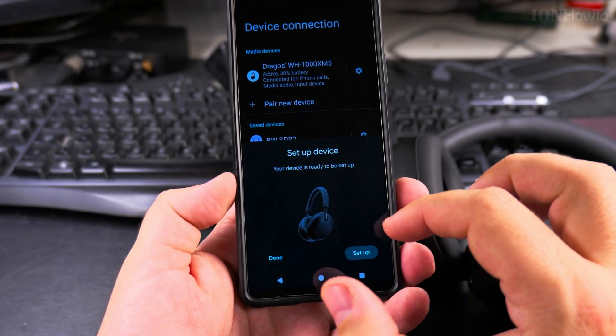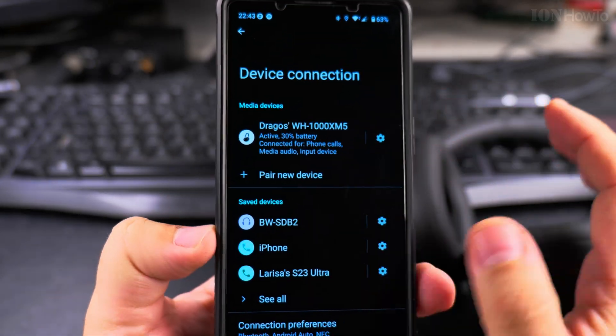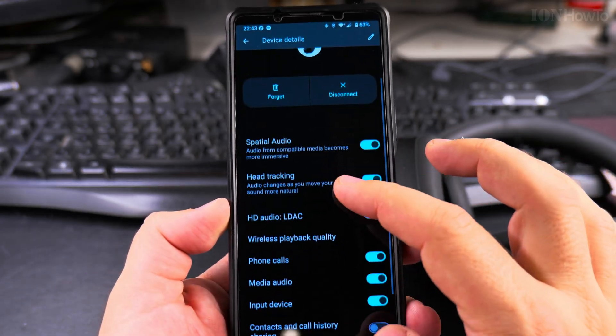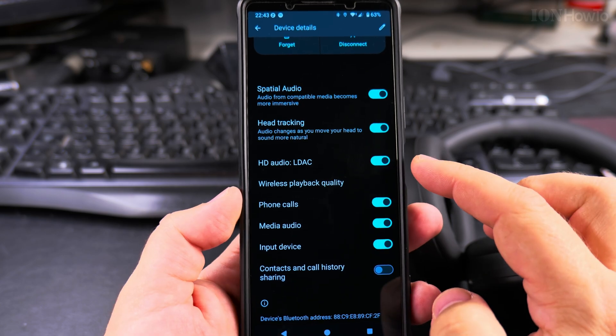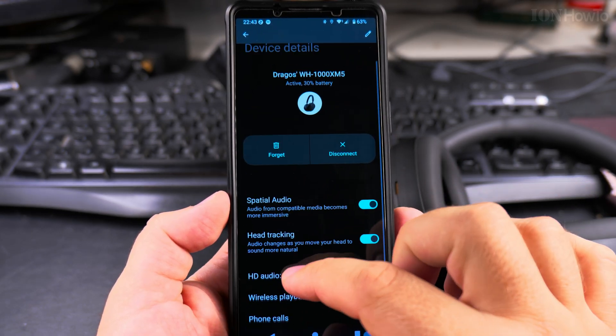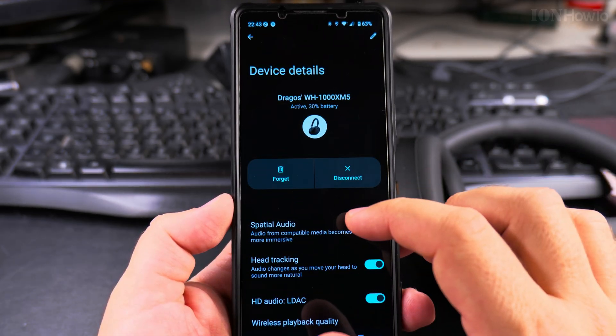And now it's connected. You could do a setup but there's no need for that. These headphones have a lot of features, so I'll check that LDAC sound is enabled, along with spatial audio and head tracking.